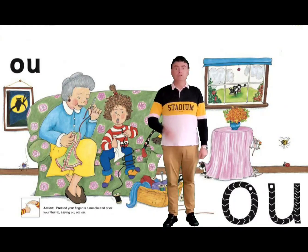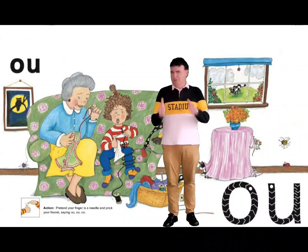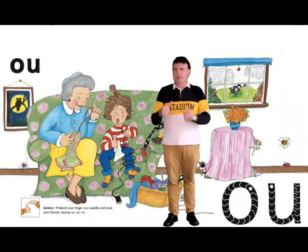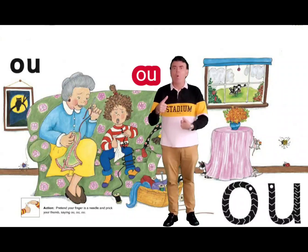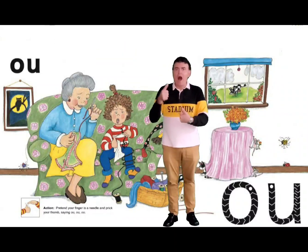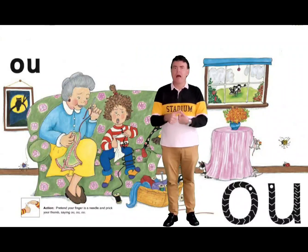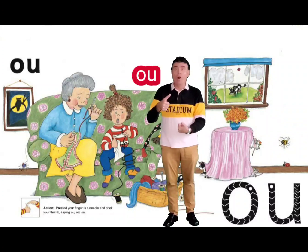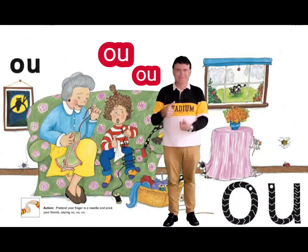Now we've got O and U, and it makes a sound like when you hurt your finger. So we're going to use our two thumbs together and do the action, going OW, OW. Can you do that? OW, OW — like in words like out. The OW sound: put the two fingers together and go OW, OW.